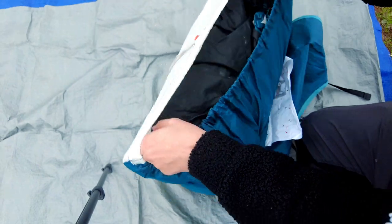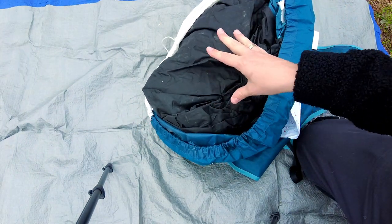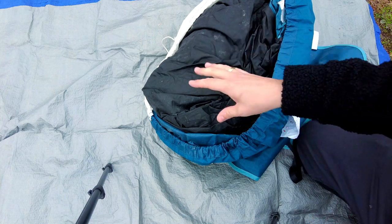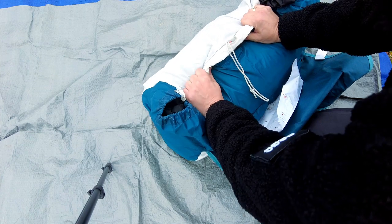The bulk of the tent comes in here. I really like this bag as there's plenty of room to get the tent in. Even if you don't fold it down exactly how it was when you first took it out, it is very easy to get in here, tighten that up, and the compression straps then pack it pretty tight.